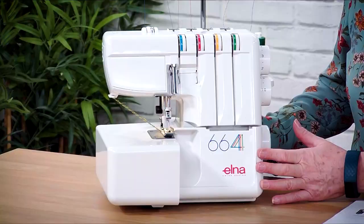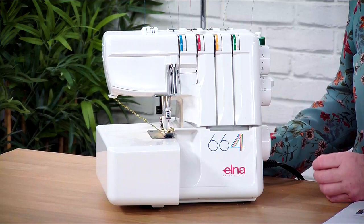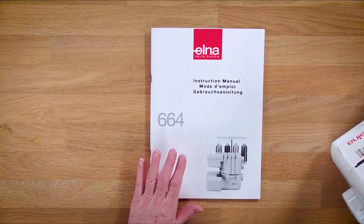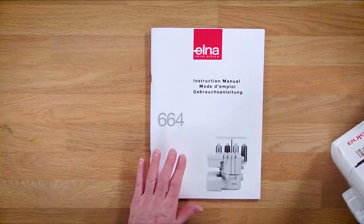Thank you for watching this and bearing with me for this video showing you how to unbox and set up your overlocker when you get it home. This is the 664 that we've been looking at. If you haven't decided which one's the right machine for you yet, we've also got similar videos for the 664 Pro and also the 864 air thread overlocker, so have a look at those. If there's anything we've done today that you're not sure about, you can always refer to your manual - it's very comprehensive. If there's something still you're not too sure about, please drop us an email at the studio and we can answer those for you.